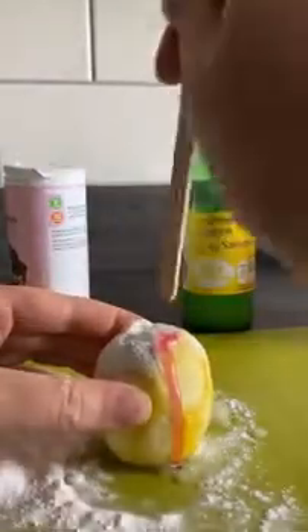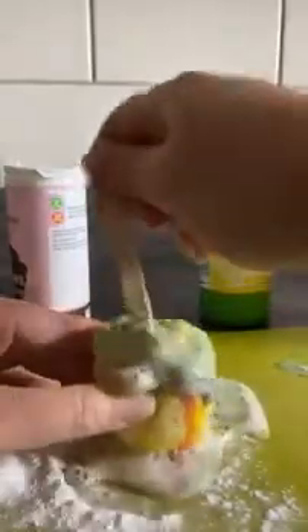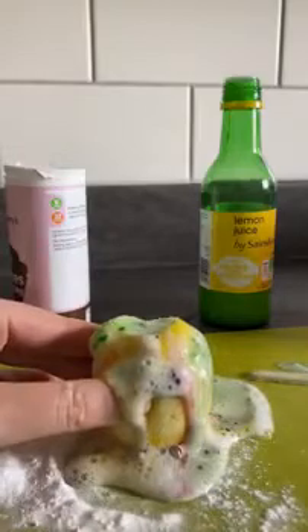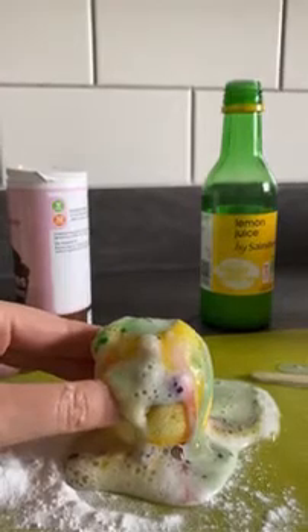There we go — a nice little lemon volcano! I'm just going to poke around in it with the lolly stick to get all the juice out of the lemon and reacting with the sodium hydrogen carbonate. This is actually working out way better than I thought — look at that reaction! It's a neutralization reaction and the gas being produced is carbon dioxide. Let's have some more lemon juice — whoa! There you go, that's a lemon volcano. Make sure you clean up after yourselves too. Hope you enjoyed that!